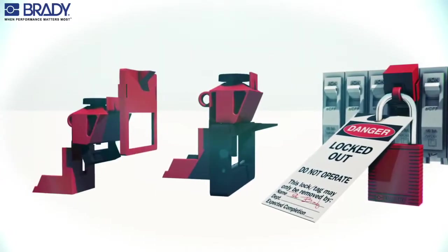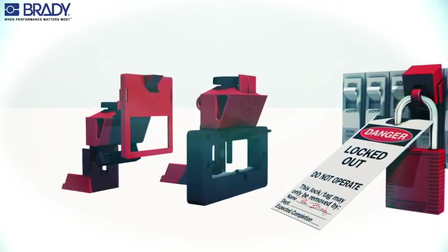This device is available in three sizes to accommodate a variety of circuit breakers.